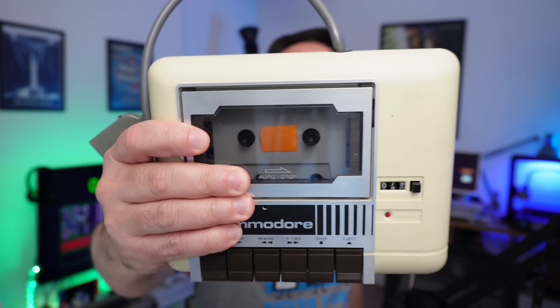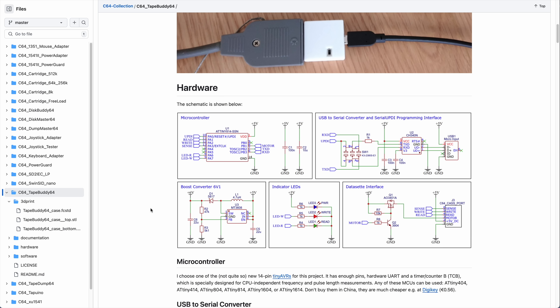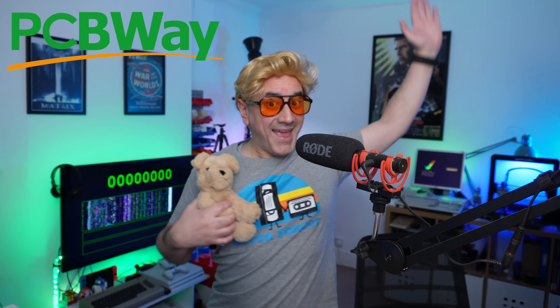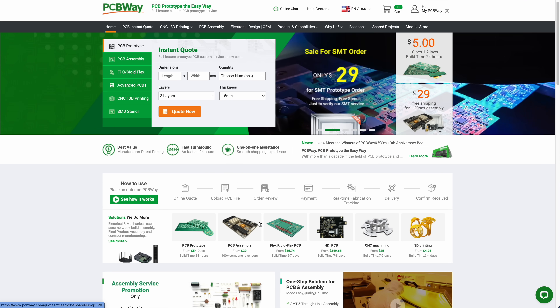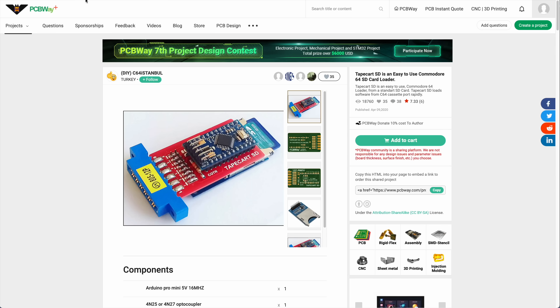Now, as promised, let's see how to connect the Datasette directly to our computer. In order to do that, we need some sort of adapter. There are several adapters in the market for that, and some of them you can build yourself. For example, this one here — TapeBuddy64 — comes complete with diagrams so you can build it yourself and create your own PCBs. And speaking of which, you can use PCBWay to get PCBs delivered to your home for just $5. They will take care of absolutely everything — you download the diagrams and get your PCBs. They also do CNC and 3D printing. In their projects section, there are even some adapters precisely to use with your Datasette, and you can order the PCBs directly from there.